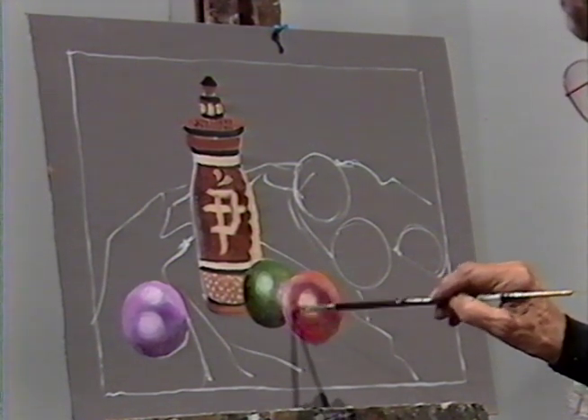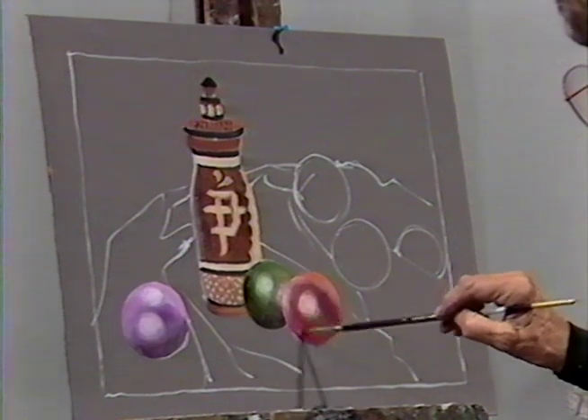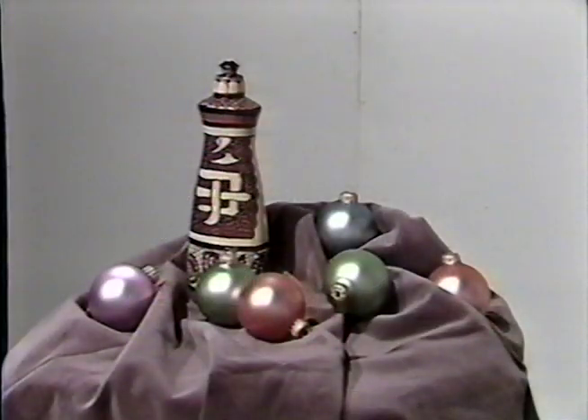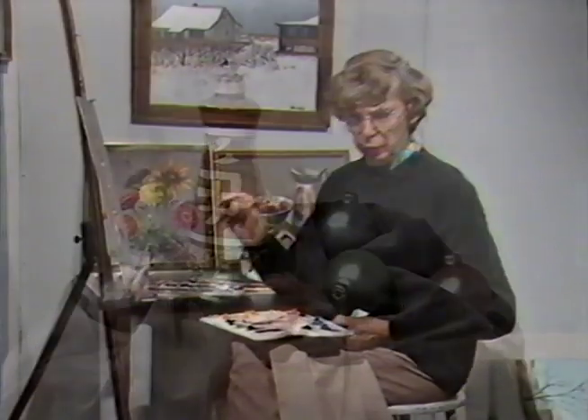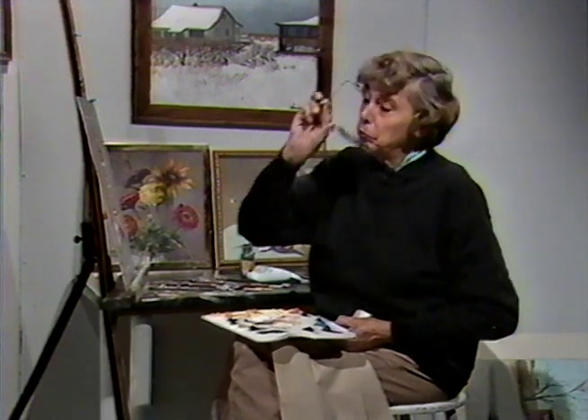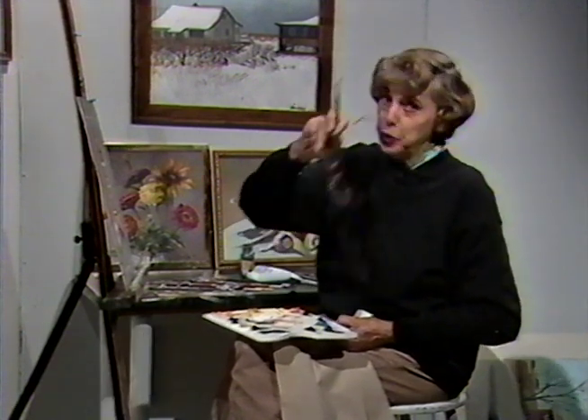So as you are contemplating this particular composition, which needs a little bit of work done to it, I'll just take a break for a few moments. Don't forget to watch me in a second or so when I come back.